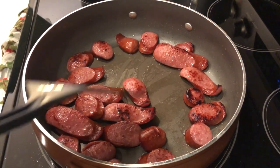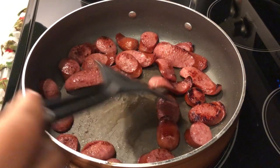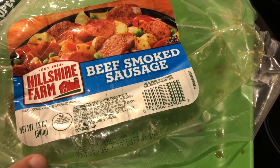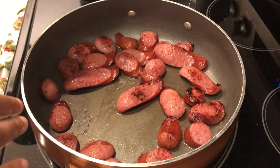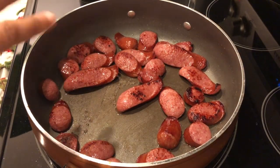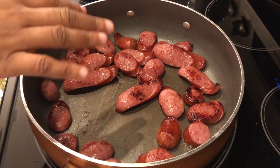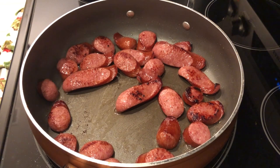In my skillet I have — let me show you the package — this beef smoked sausage that I cut up and then browned in the skillet. It's fully cooked, so I did drain out some of the fat.